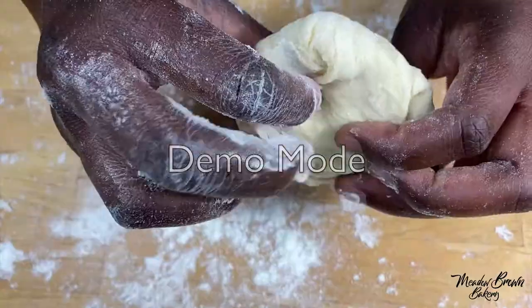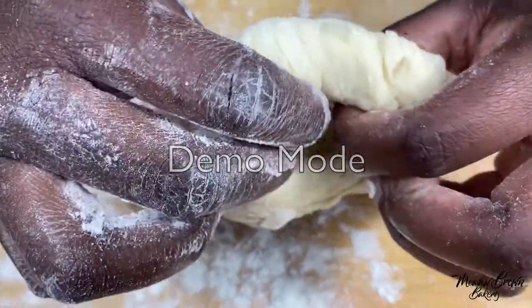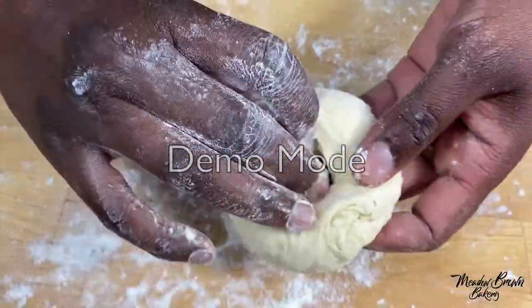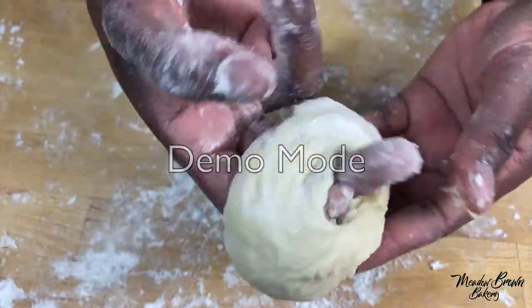Get one dough ball, flour your fingers and make a hole in the middle with two of your fingers and then move your fingers around to make the hole a bit wider.